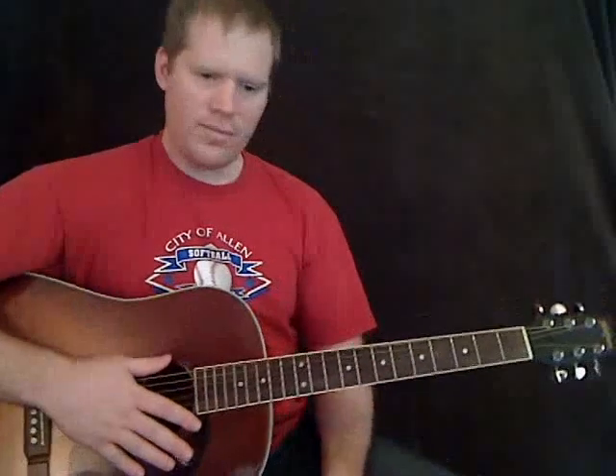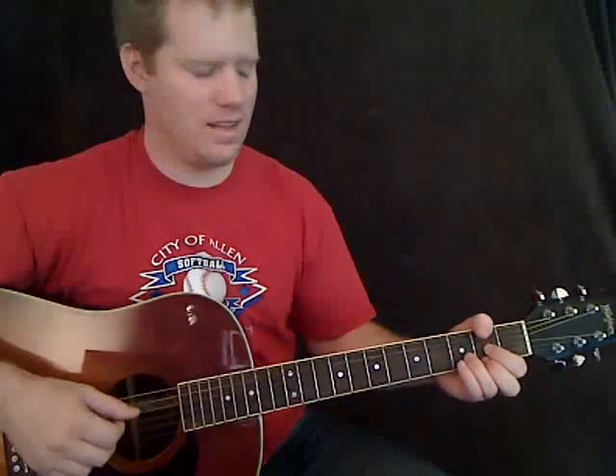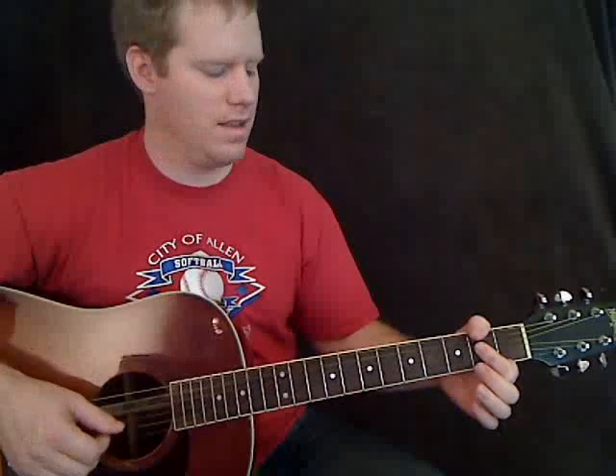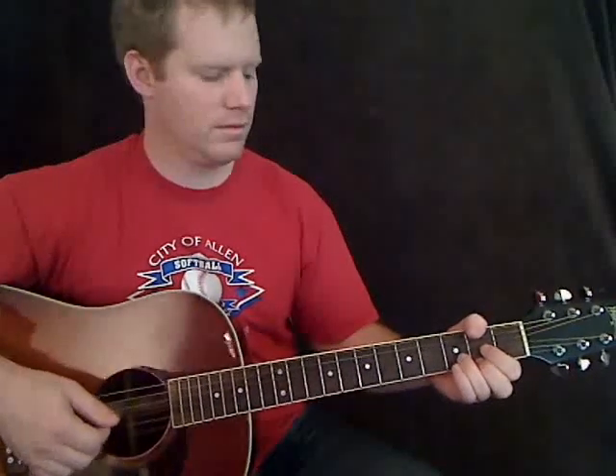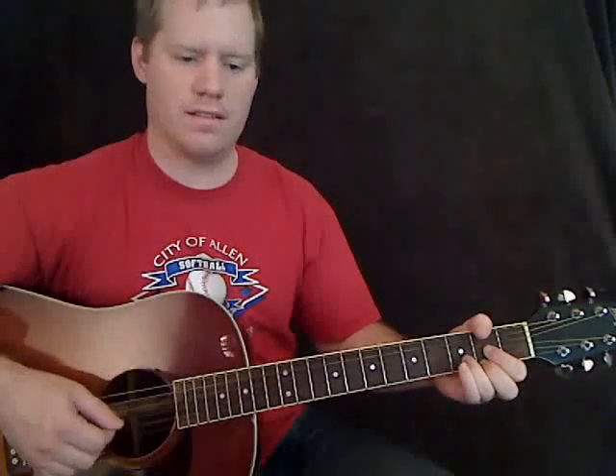Now we're going to start off playing our D chord. The chord progression for the intro and the verse — they're kind of the same — is going to be D, then A, then back to D, then A, and then E. So if you're playing through it, you're going to play D, back to D, then A, then E.